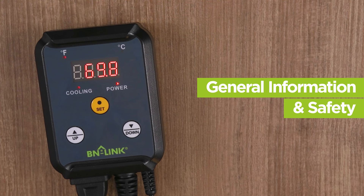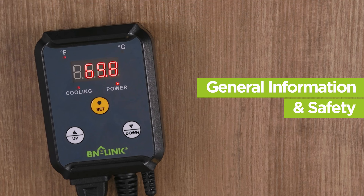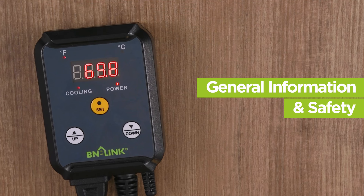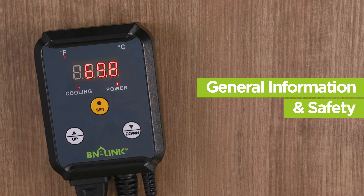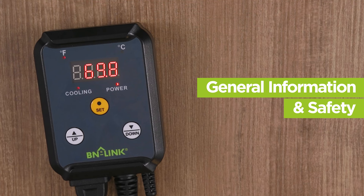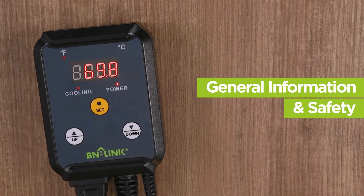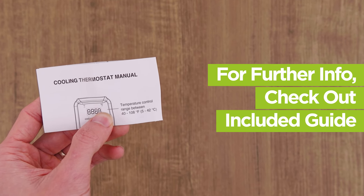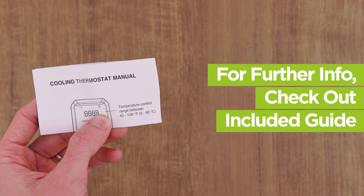If the thermostat is delivering power to the cooling device for more than 5 consecutive hours, it indicates that the desired temperature is not being reached. The thermostat is designed to have a 3-degree buffer zone before powering on again to reach the set temperature. Do not expose the thermostat or probe to water. For more information, safety warnings and troubleshooting tips, please review the included guide.